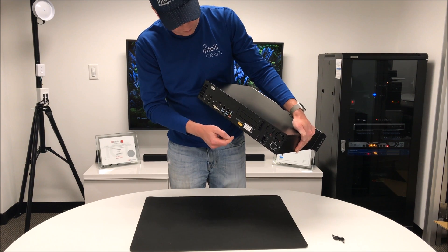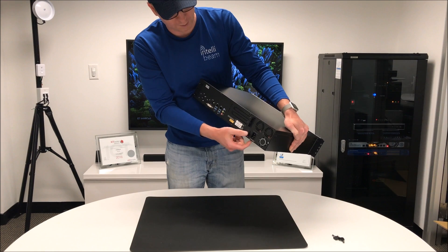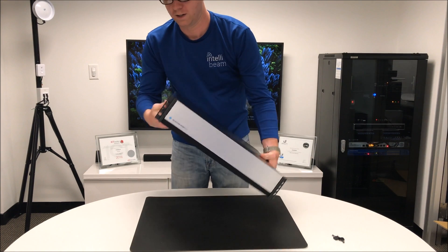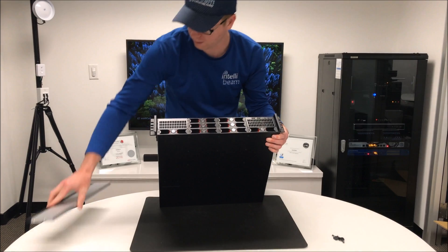There's also speakers, microphone output, and some PCI slots for some apparent reason. Then the power cord, the power button, and a bunch of fans in the back. This one's a 2U rack mount model, and let's see if the front comes off.